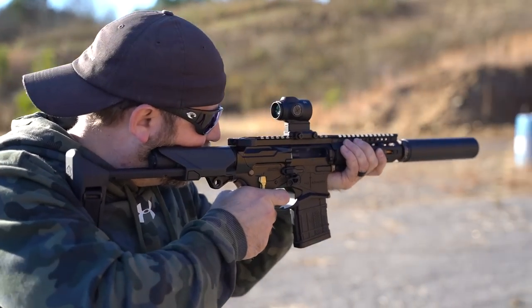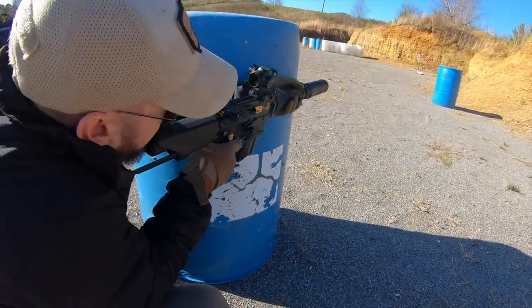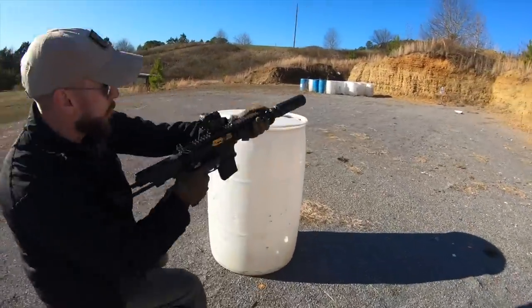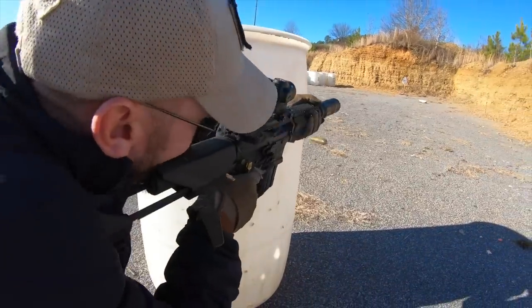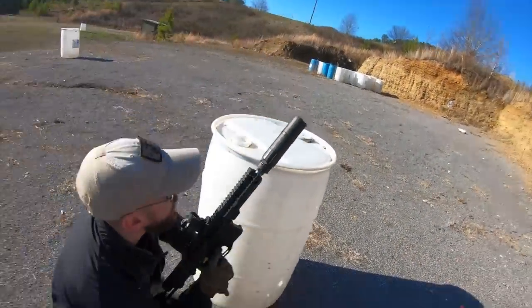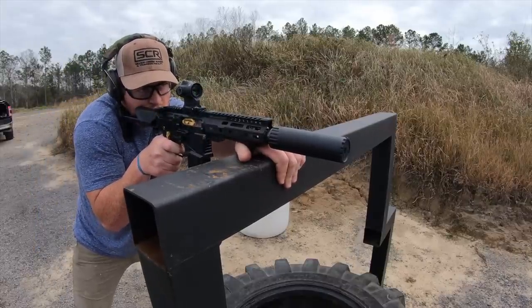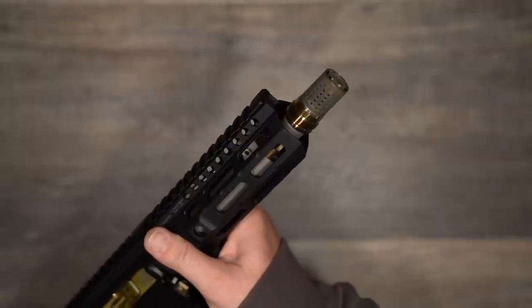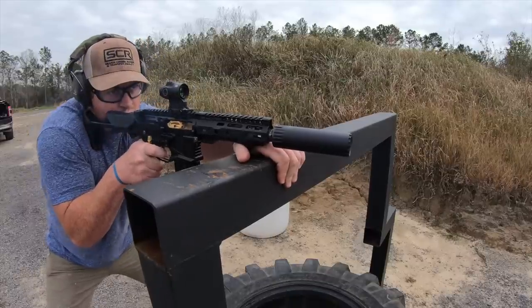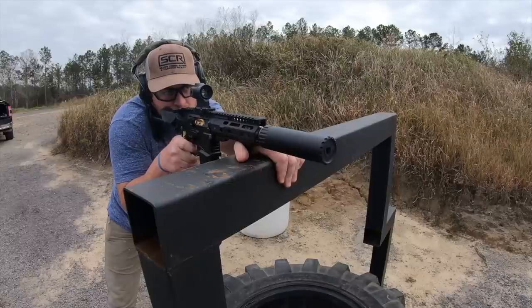A great gun is more than the sum of its parts, but GQ Armory has put all of the best parts available into the Paladin. They scoured the industry and got the best parts where they were available, and designed other parts from the ground up. Let's go front to back and take a look at what all goes into the Paladin. First off, it ships with the Q Cherry Bomb, which is a very good suppressor attachment, and more importantly, that is sitting on a Q Honey Badger barrel.